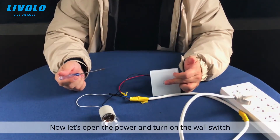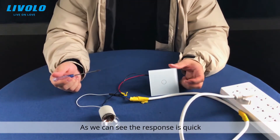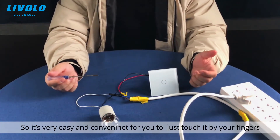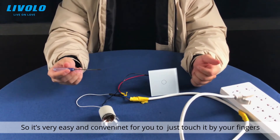Now let's open the power and turn on the wall switch. As you can see, the response is quick. It is very easy and convenient — you just touch it with your fingers.